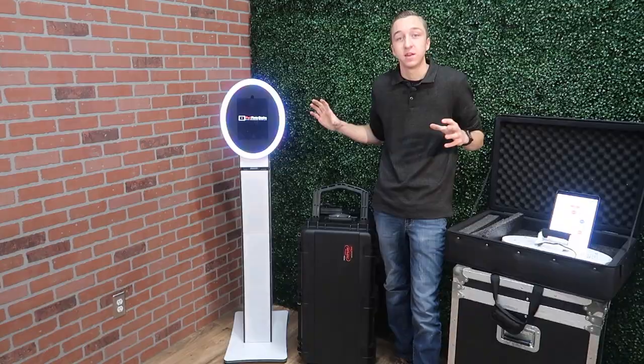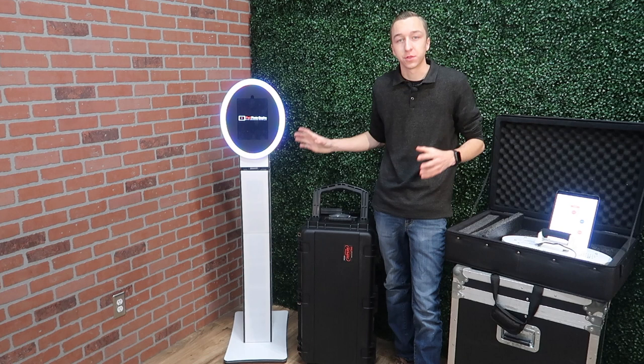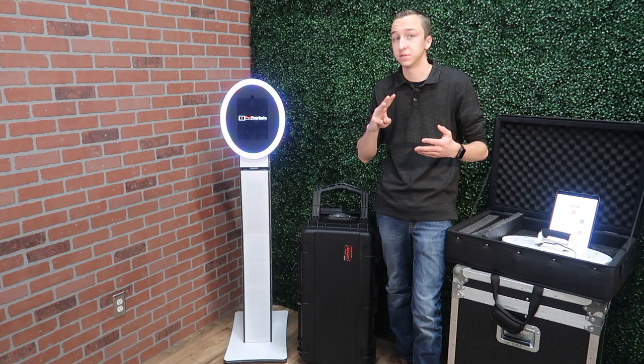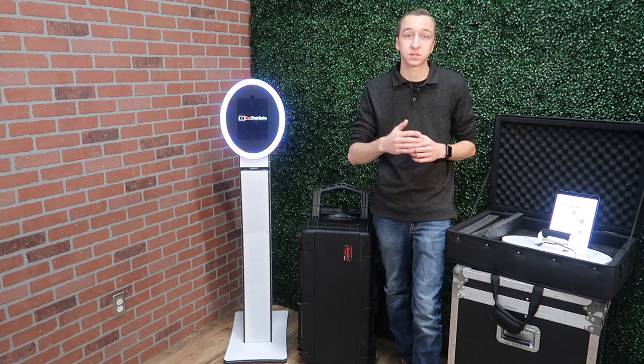The CurveMax Duo, along with all the photo booths from Max Photo Booth Design, are made of a durable PVC plastic. This allows the booths to be super lightweight and 100% waterproof, with a nice glossy finish on the outside, and they're extremely durable. In fact, Max Photo Booth Design has a picture right on their website of a pickup truck parked on one of them.